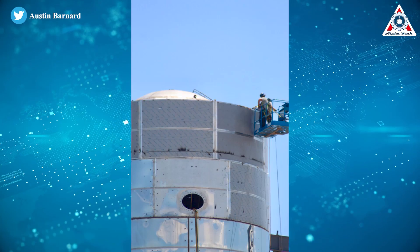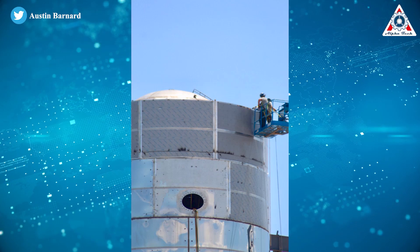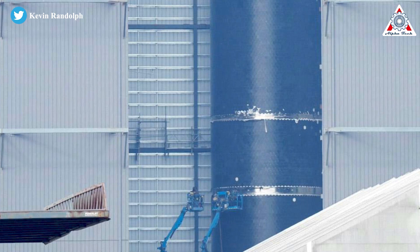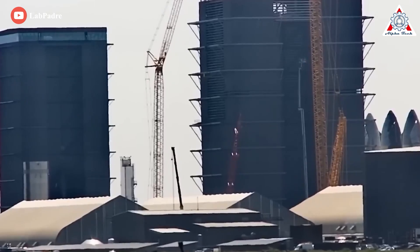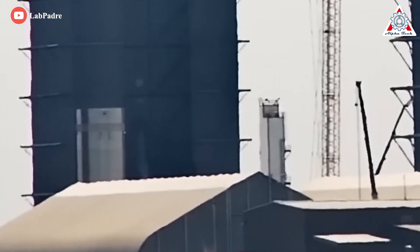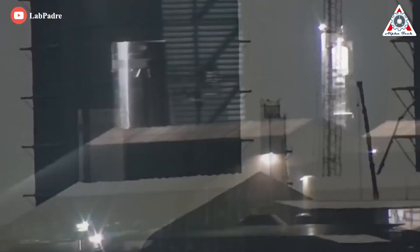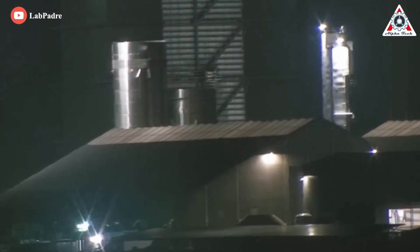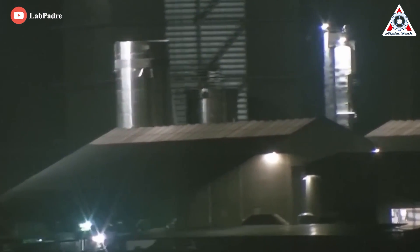But everything really became better when SpaceX moved on to laser welding for many of Starship's sections. Laser welders feature a fiber laser, which is ideal for welding parts and machinery made of stainless steel. But in order to really improve the strength of each weld, another process has to be done. When Starship's stainless steel is produced in its factory, it goes through a process called cold rolling.